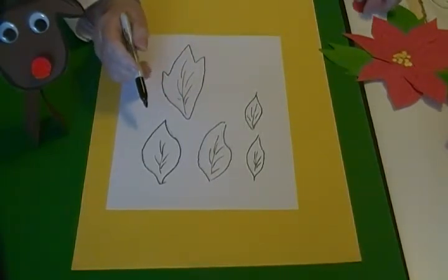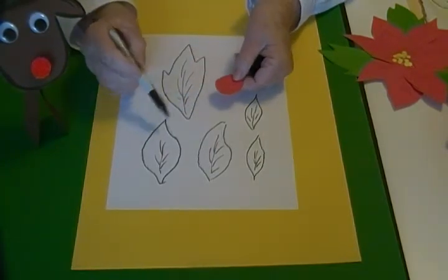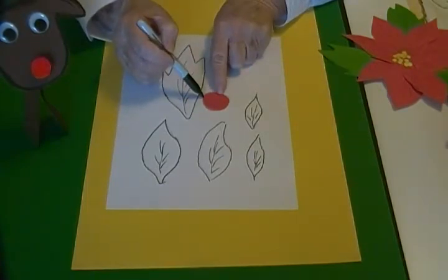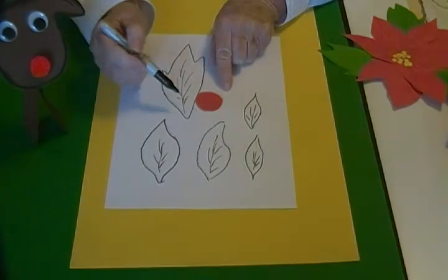After I've done that I cut them out. I started with a small red circle. I glued all of the big ones first, then I glued the little ones on top and filled in the blank spaces.